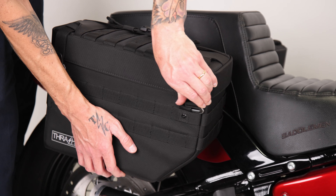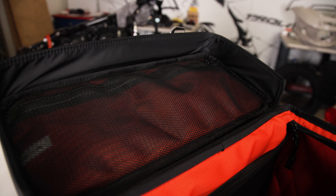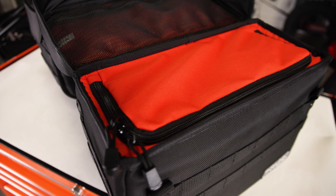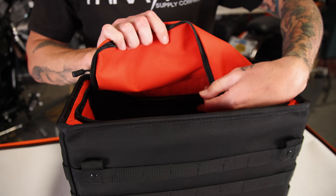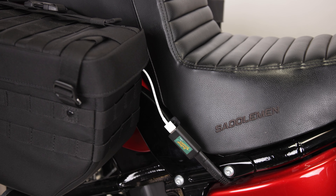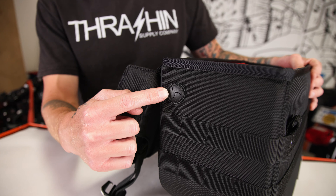The lid on this bag is secured by two adjustable G hooks. When you get inside there is a mesh zipper pocket and a secondary optional lid. This lid gives you the opportunity to be able to lock your belongings, but if you don't want to use it you can always stuff it away inside of the elastic pocket. You can also access your electronics with this rubber grommet that we installed on the side of the bag.